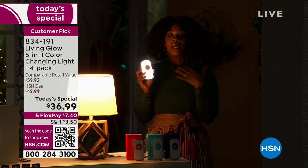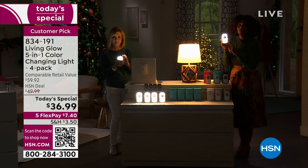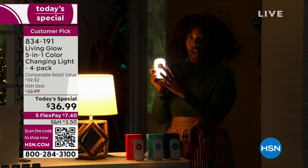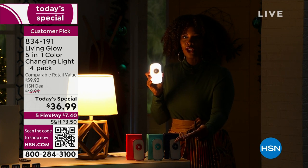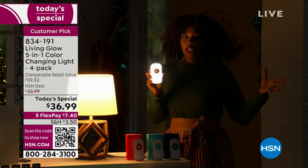I love how easy that is. If you want to get a few sets of four — you're getting four in the today's special — you can keep those four for your house, but then also get another set of four for a loved one, a family friend, or a neighbor. It's affordable, it's easy, and we'll send them right to you.